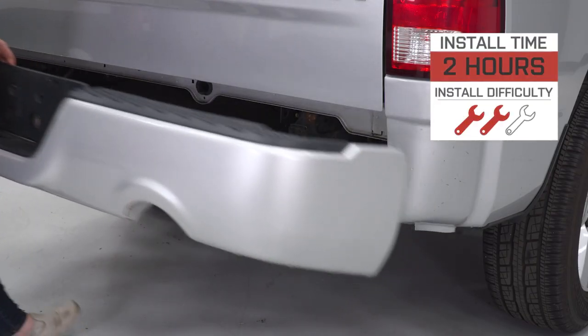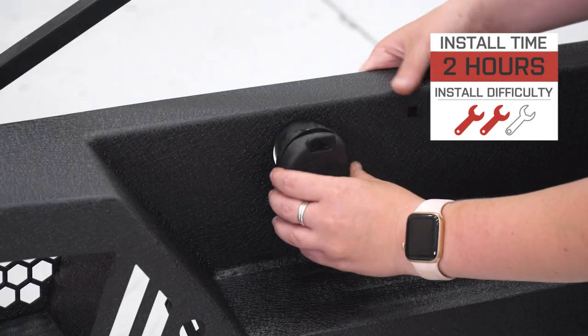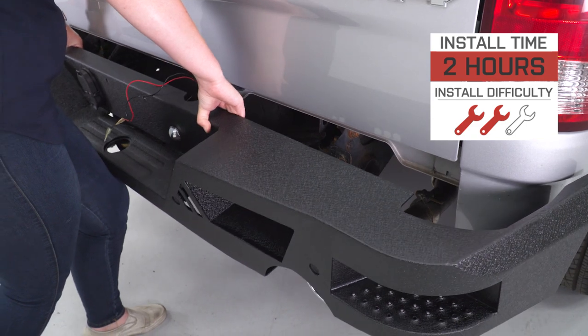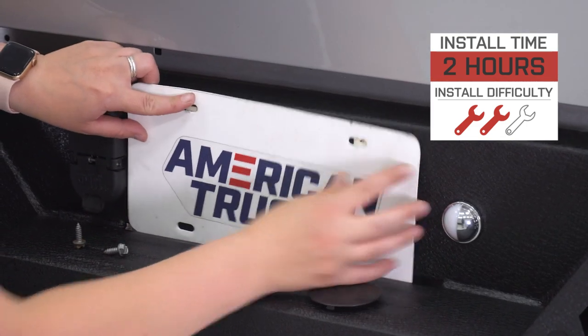However, if you are not necessarily looking for utility as far as recovery goes out of a rear bumper and you're looking to customize this rear bumper with the lighting of your choosing, then this is going to be a great choice to take a look into. As far as install goes, this is gonna get a two out of three wrenches on the difficulty meter, taking you about two hours to get the job done with some very basic hand tools. So speaking of that install, let me walk you through it right now.